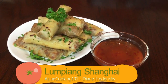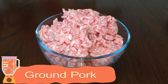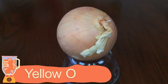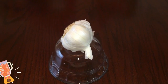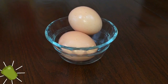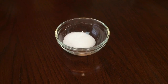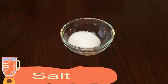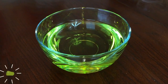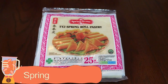Here are all the ingredients we will need: ground pork, carrots, yellow onions, garlic, parsley, eggs, soy sauce, salt, ground black pepper, cooking oil, and spring roll wrappers.